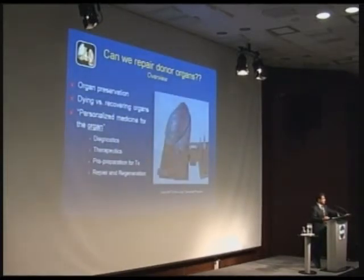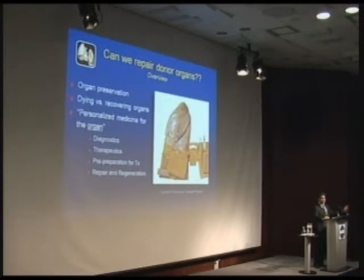I'll cover the basics of organ preservation — how you take an organ out of a patient, transport it across the country, and put it into someone else. Secondly, I'll discuss our philosophy in transplant: looking at dying organs versus recovering organs. Then I'll introduce the concept of personalized medicine for the organ — just as we apply targeted therapies to specific patients, we need to treat organs the same way: diagnose what's wrong, treat it, prepare it for transplant, and look at repairing and regenerating new organs.